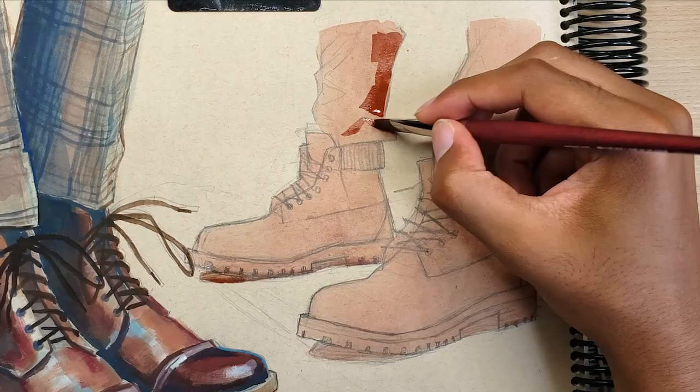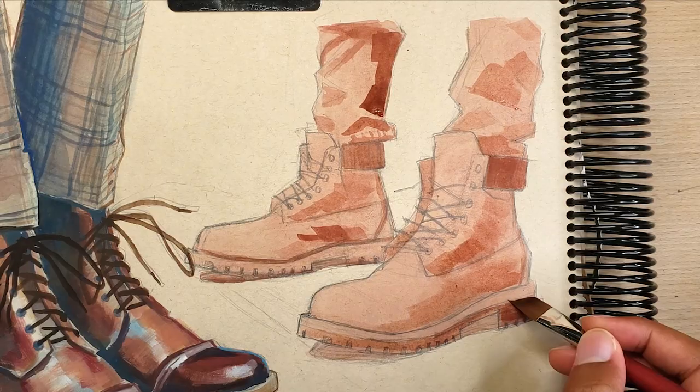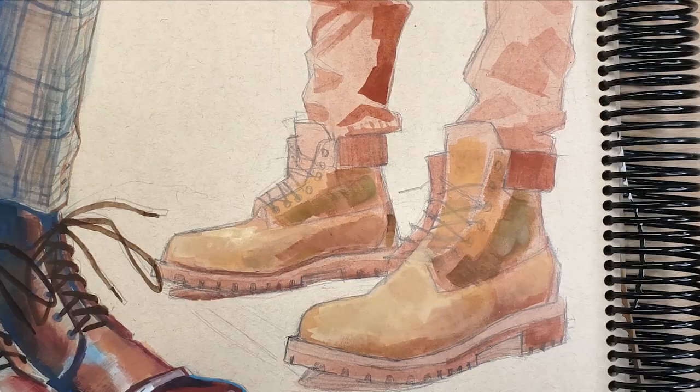Once the initial base layer completely dries, I do a quick value study using the same burnt sienna color, except slightly more concentrated, in order to break the image down into two values. This gives a better understanding of the value structure, and from there I switch over to actually painting the colors that are going to be in the final piece.